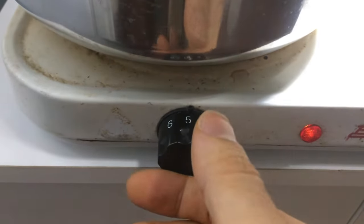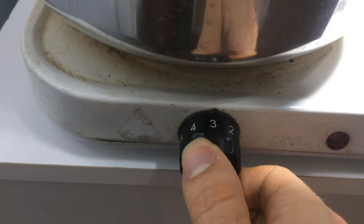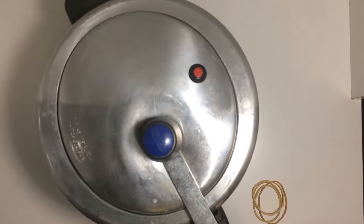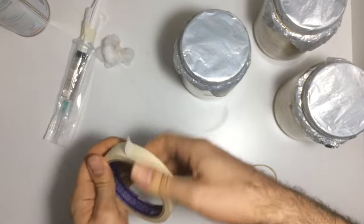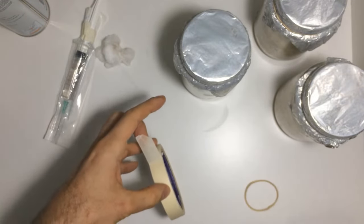After 2 hours, turn off the heat and allow the pressure cooker to cool at room temperature for at least 8 hours. Once the pot is cooled, take out the jars and secure the tin foil lids with rubber bands. Next, place 2 pieces of paper tape on the lids.